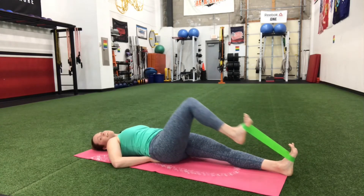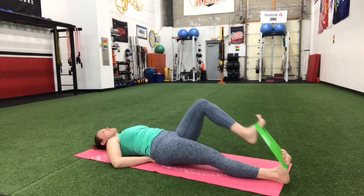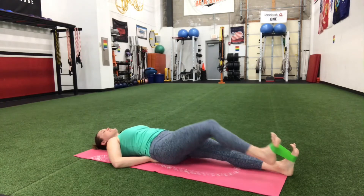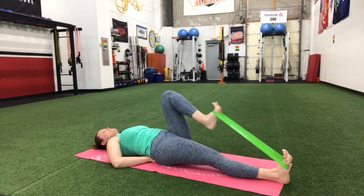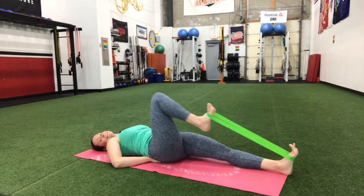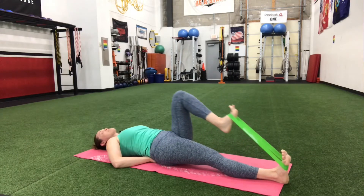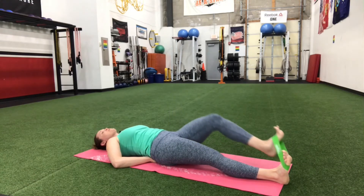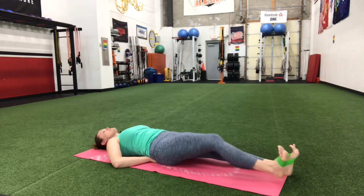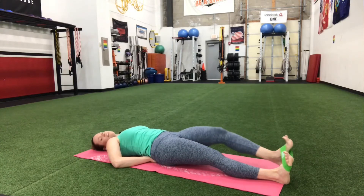Bring it in, drive it in. You're going to start to feel that in those hips — working those hips. Keep going. Do that ab check — the core starts to get lax and doesn't want to work as hard, so you've got to keep focusing on it and really pulling in as tight as you can. One more on each side. Last one. Should be really feeling that one.